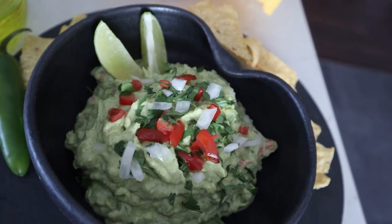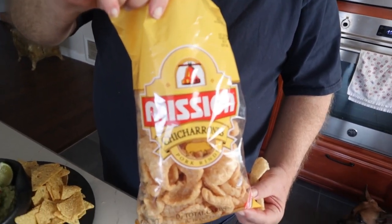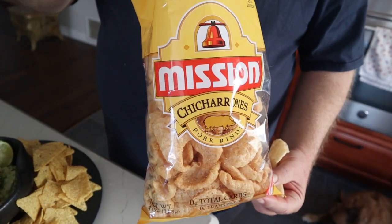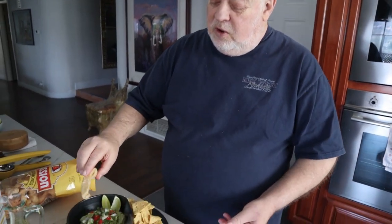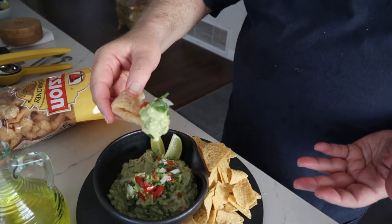We've got chips here because if you've got a party going on, you can put chips out to dip in. But if you want to dip something different, you can dip pork rinds. Chicharrones are basically pork skins that they crisp up, and these are actually a traditional Mexican food. A lot of people will just eat these chicharrones, and they're really good for dipping in guacamole — it makes a very tasty snack.